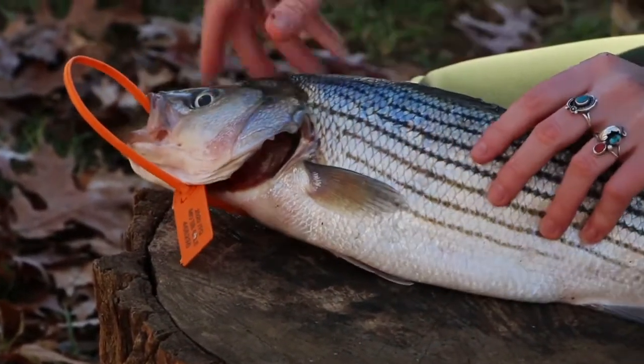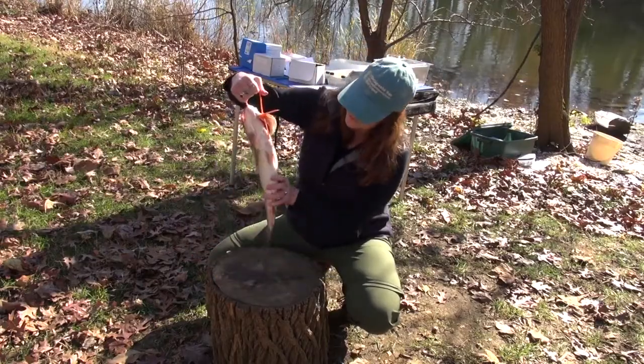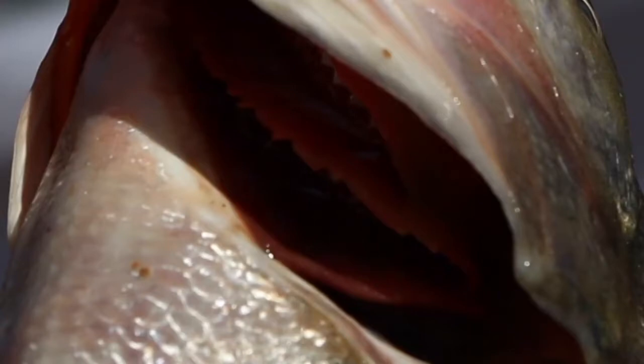And you have the gill cover, and if I hold it up like this, you can see inside the gills, and all those filaments add surface area so that the fish can get its oxygen, and it also will help with the food getting pushed down into the esophagus.